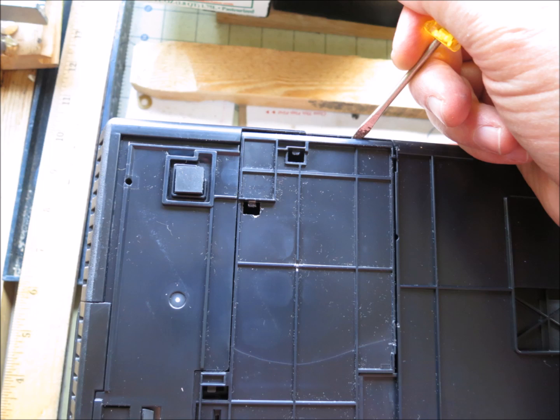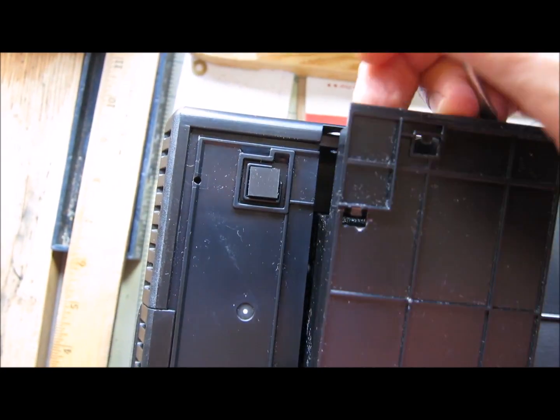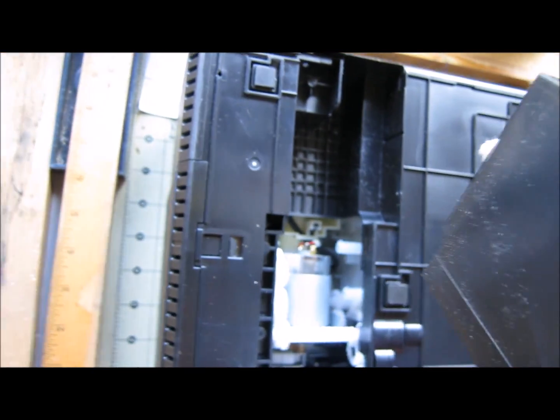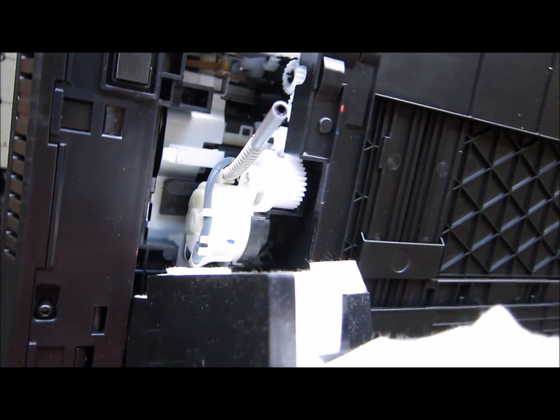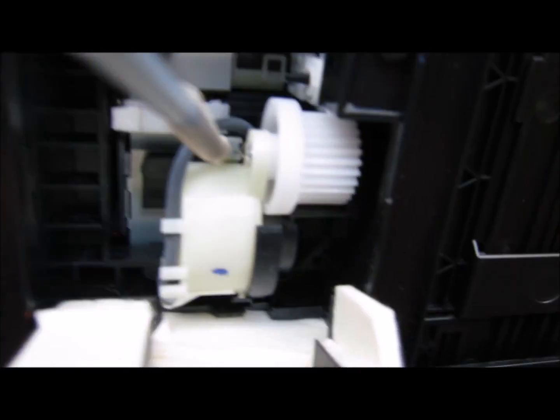Most printers have a real simple way of accessing the waste pads in the bottom. You just remove — on this one — two screws, and it pops right out. You can notice this is a brand new printer; these ink pad waste pads are white, they're clean, never been any ink on them.